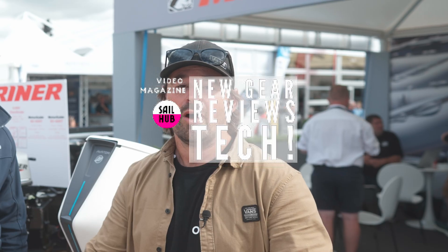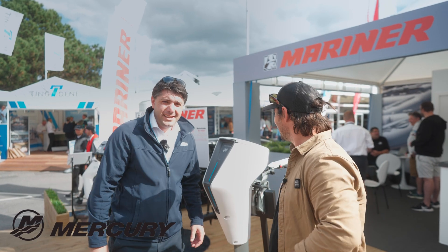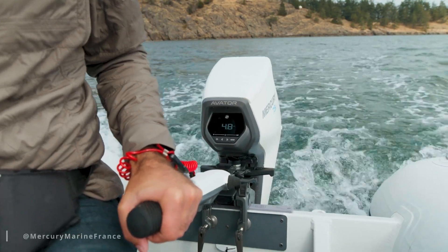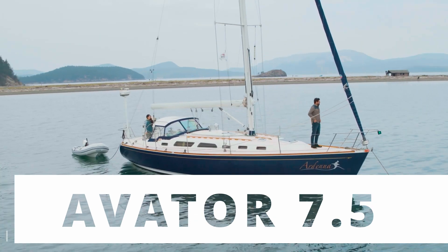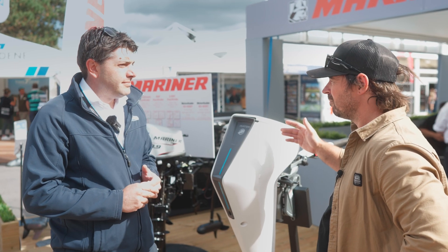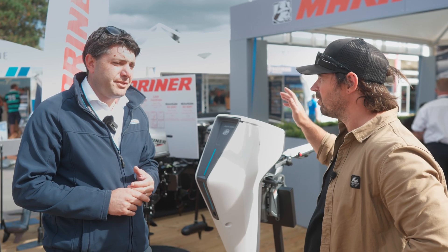We've got something which I think is a real hot topic at the moment — electric motors. This is a 7.5, and we've got Ben here who's going to tell us all about it. So yeah, as you said, this is the new version of electric engines for Mercury — the Avatar. Going green and renewable engines is a hot topic, and you're one of the first mainstream manufacturers to actually jump onto the electric thing, which is pretty cool.